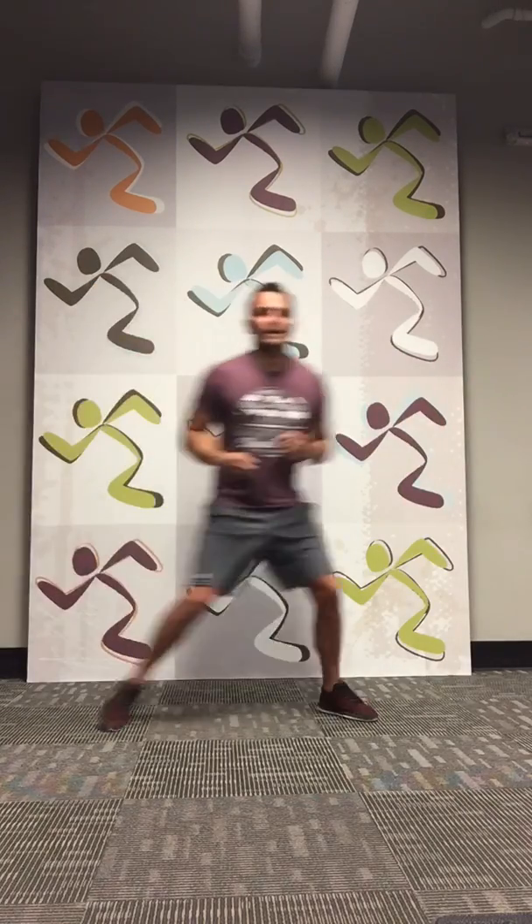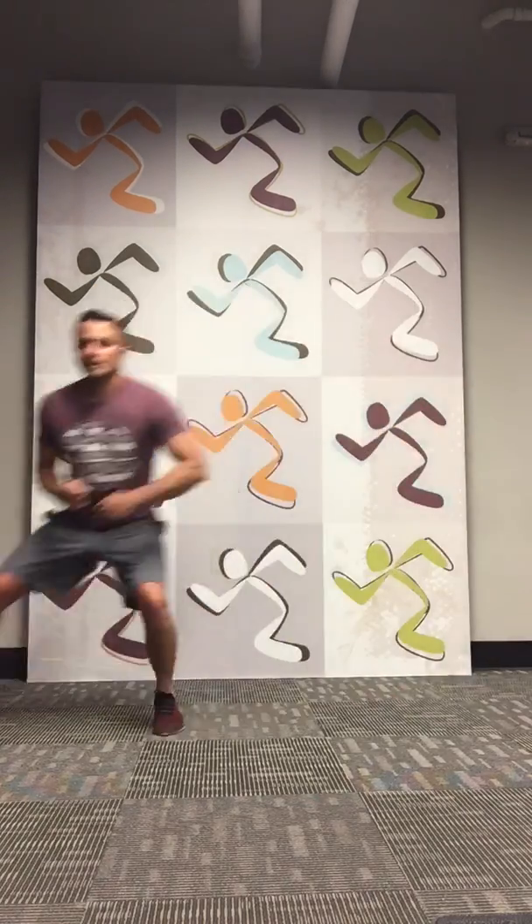Good job guys, you guys are strong. 1, 2, 3, 4, 5, 6, 7, 8, 9, 10. Nice work everybody. We will see you next time. Thanks for joining us. Stay safe out there, and see you.